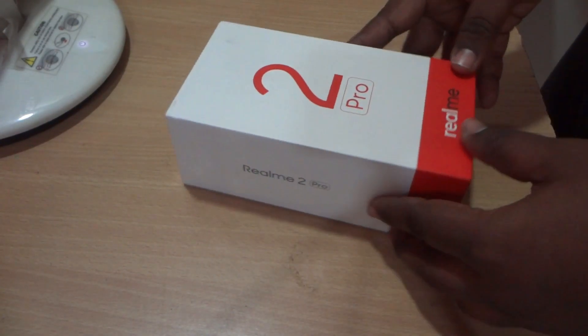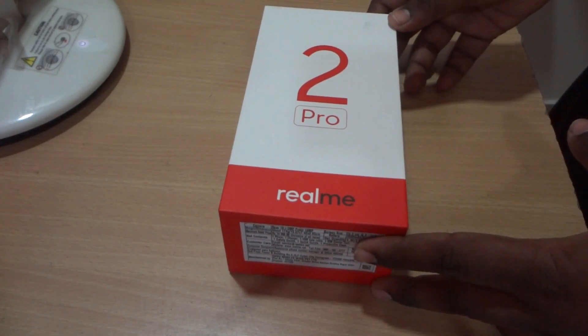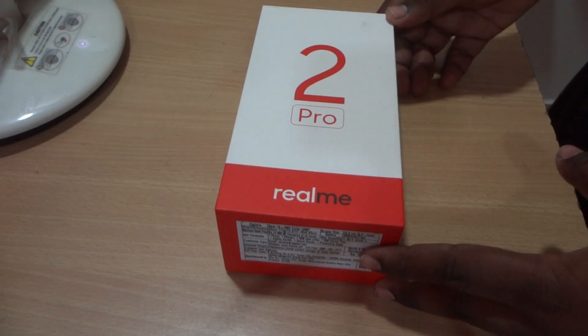Hi there, this is Hrithik. In this video we will be doing an unboxing and have a first look at the Realme 2 Pro. The Realme 2 Pro comes with three variants: 4GB RAM with 64GB storage, and a second variant with 6GB RAM and 64GB storage.